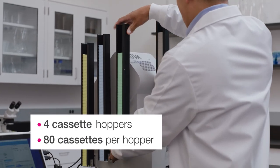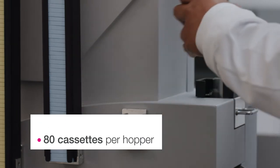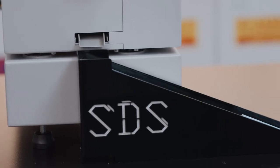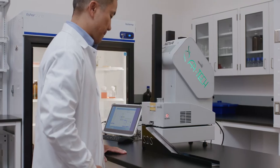The Nova offers four individual cassette hoppers that hold up to 80 cassettes each — that's 320 cassettes that can be manually exchanged when needed. The side delivery system can also be used to maximize laboratory bench space.